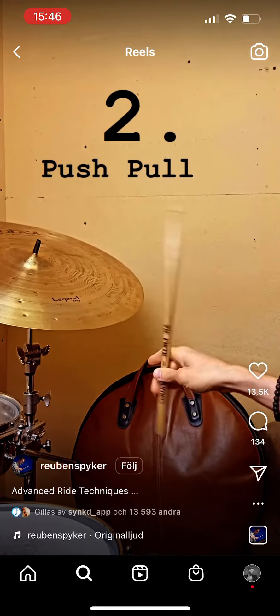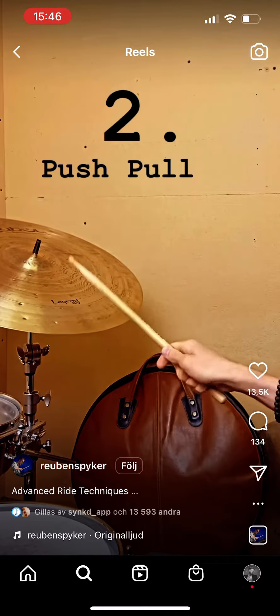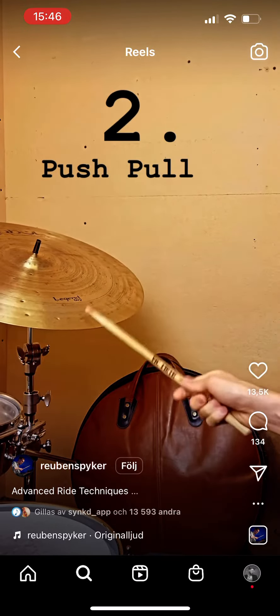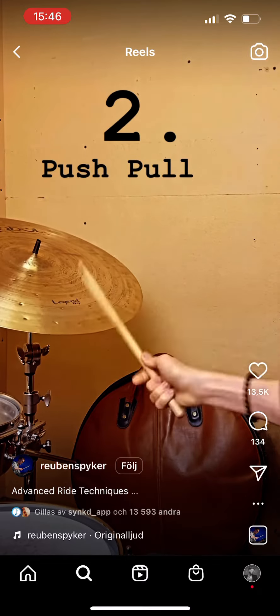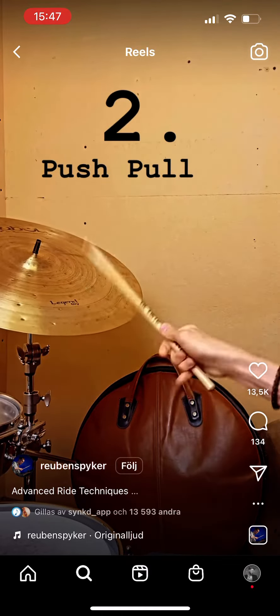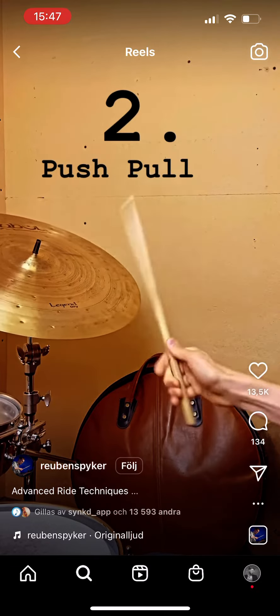We can also use a push-pull technique — pushing down and then pulling up with your fingers while really using that rebound from the ride cymbal. It's great for playing these groups of five, or these cool ideas you might hear Tony Williams use.